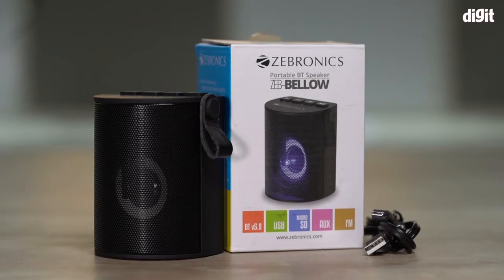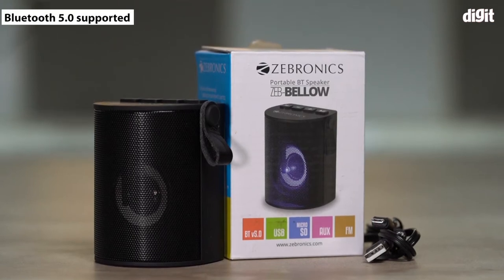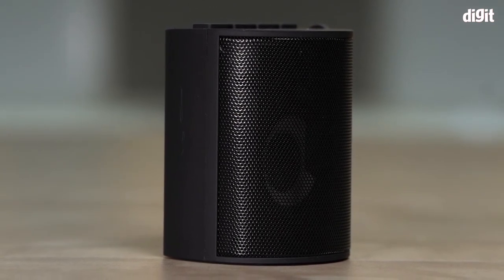Finally, this speaker has multiple connectivity options such as Bluetooth, microSD, USB port and also an AUX port. There's also a call, receive and cancel function along with a built-in FM radio.